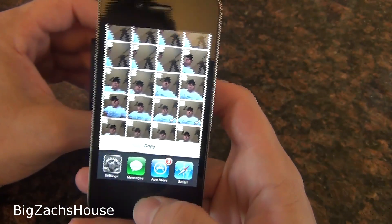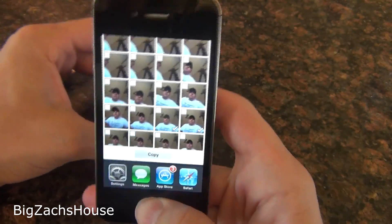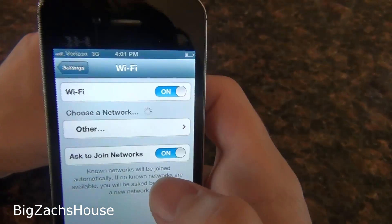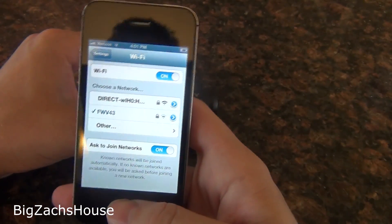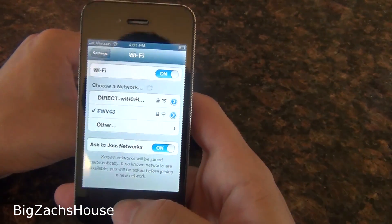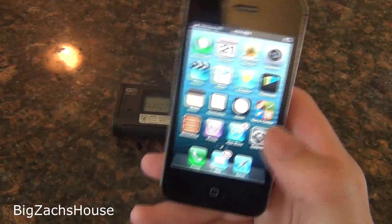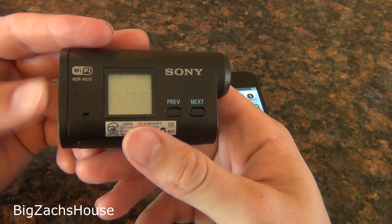Now if you want to upload directly to your YouTube channel or Facebook, you'll have to go back into your settings, connect to your regular Wi-Fi or turn Wi-Fi off and use your 3G, and then you can upload everything right from there. You can't do it while connected to your action cam because you won't have internet service.